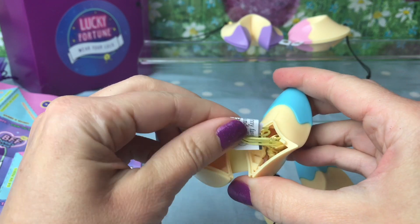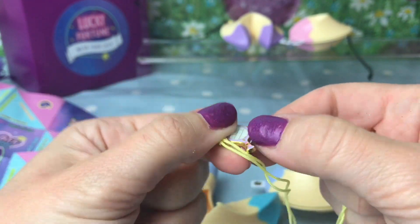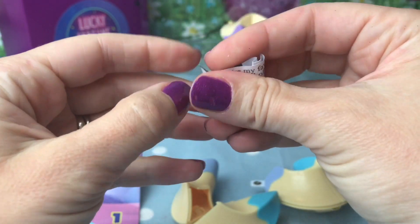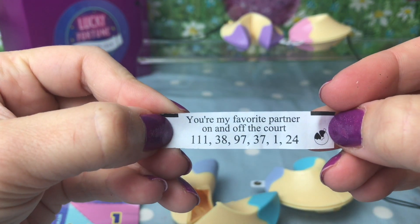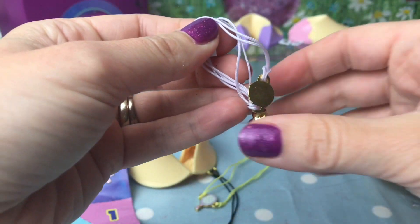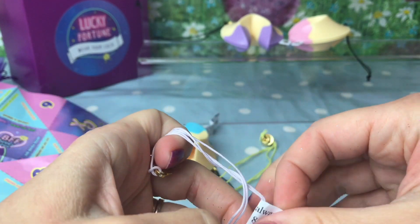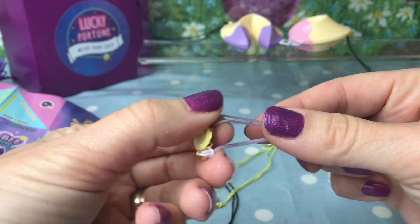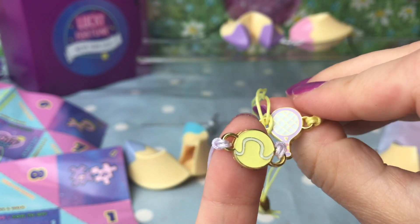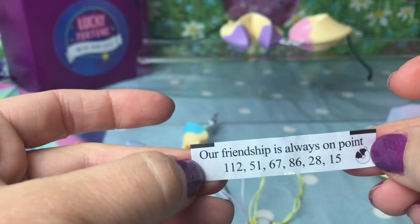We'll crack our cookie open — it looks like a little yellow bracelet. What is our charm? It's a little lilac colored tennis racket! And here is our fortune: 'You're my favorite partner on and off the court.' Let's crack open our second bracelet — this one is lilac colored just like our tennis racket. It's a little yellow tennis ball! The colors correspond: we have our little lilac racket and a little yellow ball, and each charm has the opposite color string. Our fortune: 'Our friendship is always on point.'